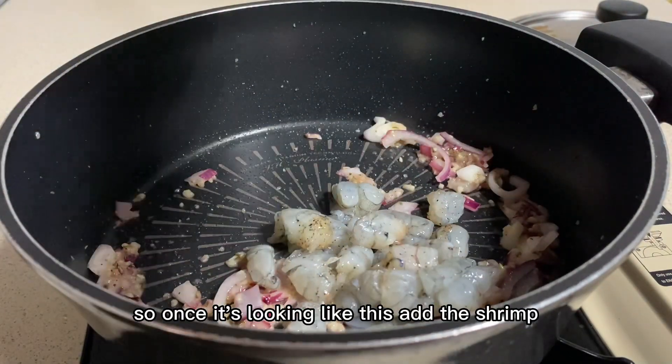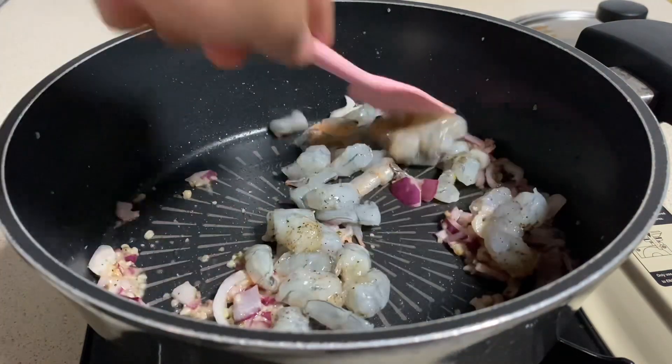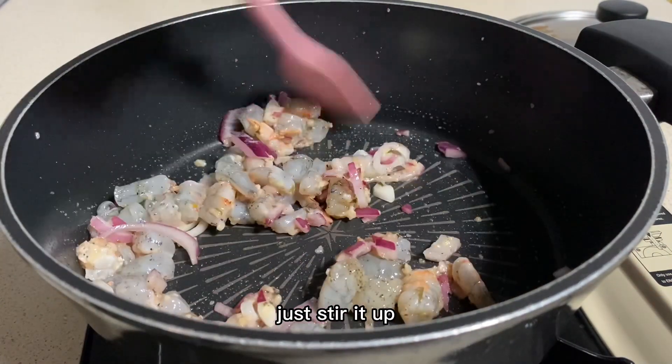So once it's looking like this, add the shrimp. And you guessed it! Cook the shrimp, maybe about one minute or so. Just stir it up.